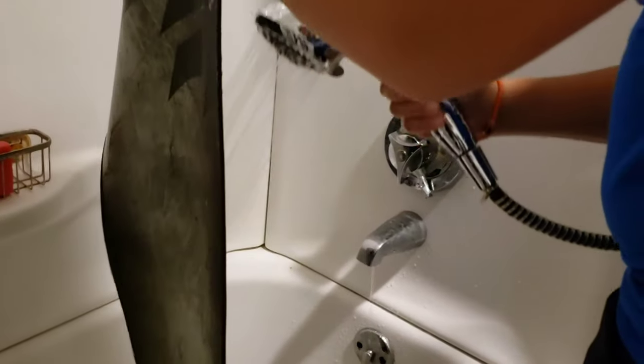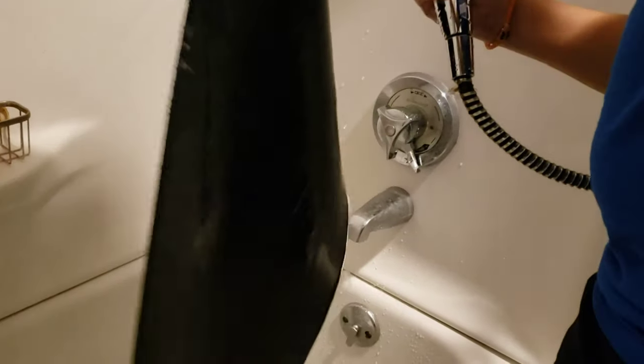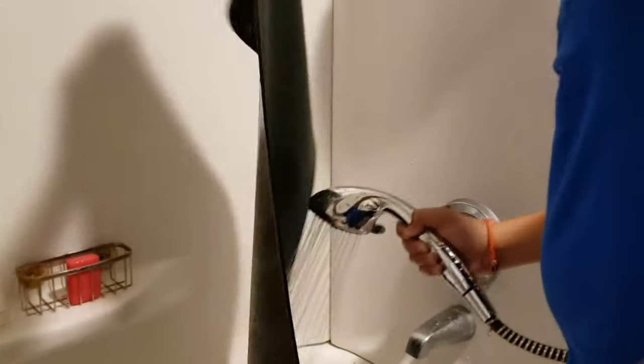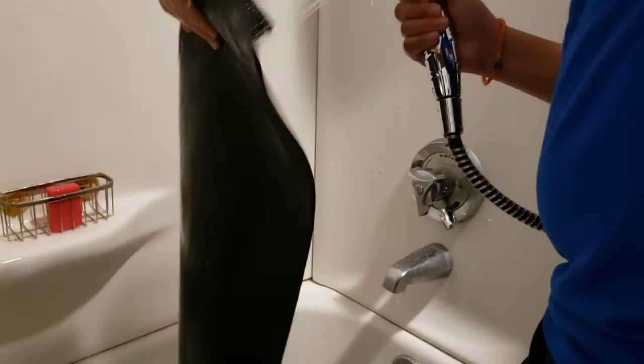Wash it off. You guys want to try doing this with two people, by the way — it makes it easier. Wash it off thoroughly.